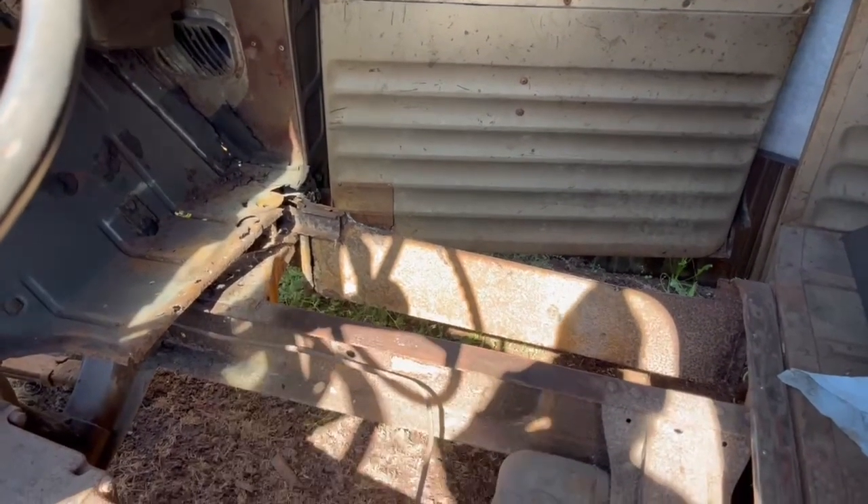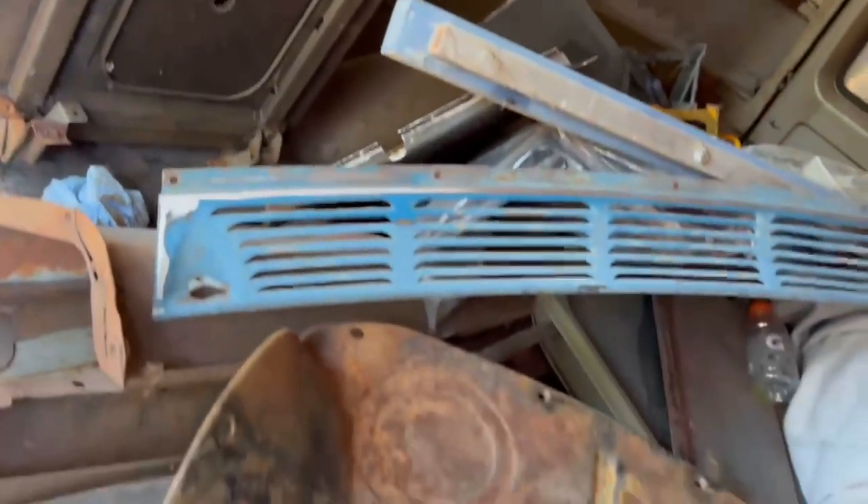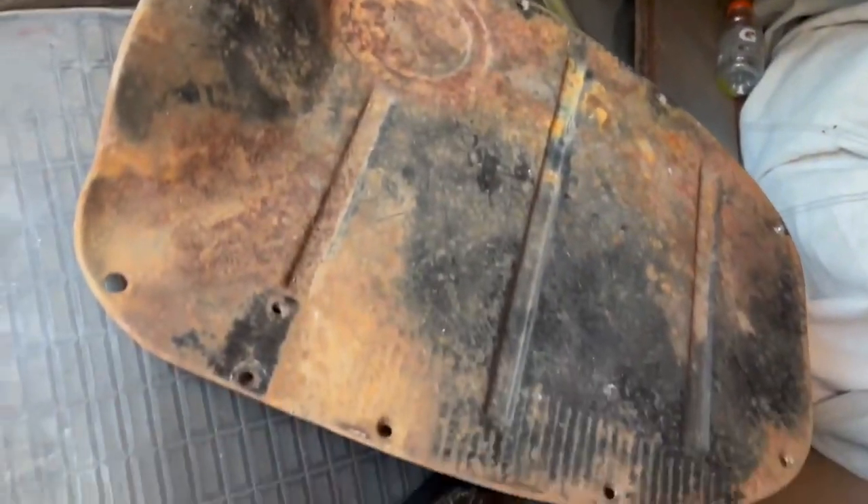That's all going south, and then we've got all new metal going in here. You can see in the back here — I've got a bunch of stuff for this thing, just a whole bunch of stuff. It's gonna be interesting.